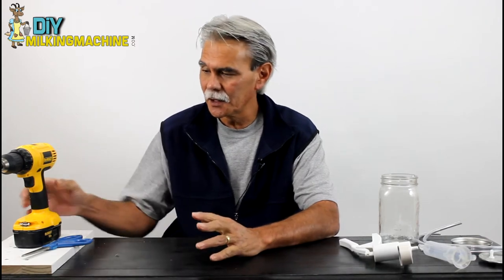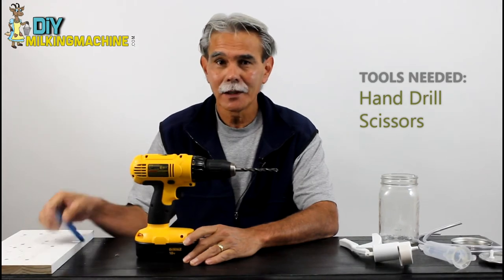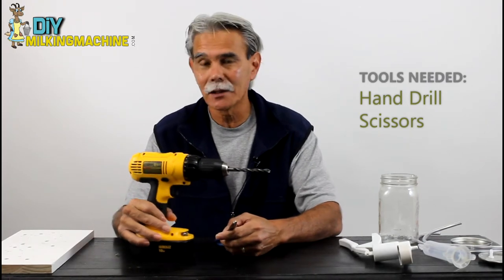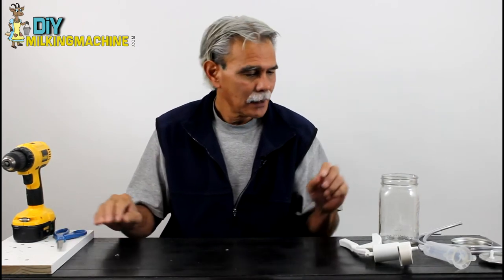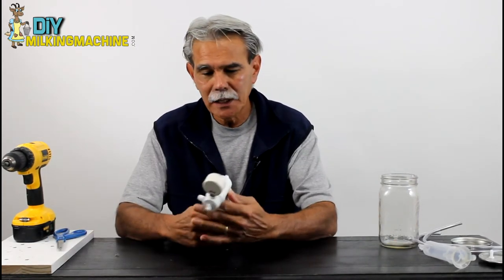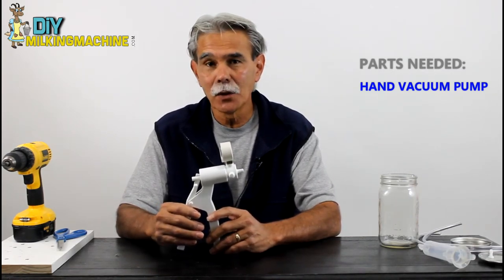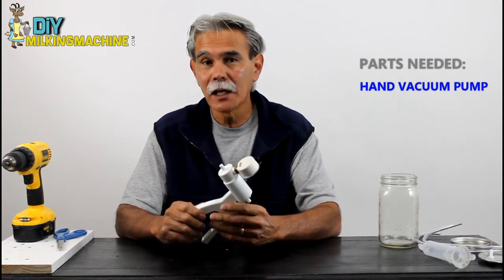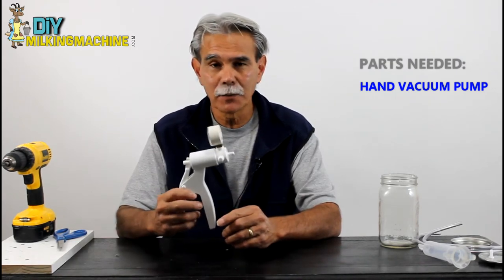The tools you're going to need to build this milking machine are essentially a drill and a pair of scissors. As you can see, you don't really need a whole lot to build this thing. As far as parts go, you'll need a vacuum pump. These vacuum pumps are essentially used in the automotive industry — they're used to bleed brakes. You can find them online or at local automotive stores.